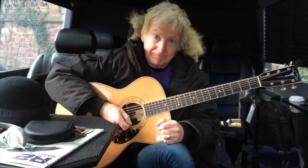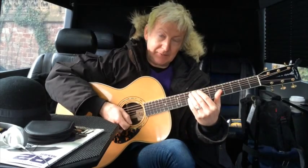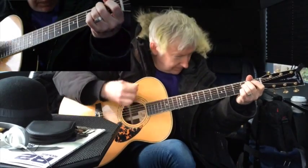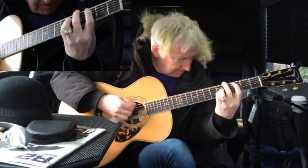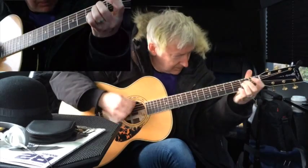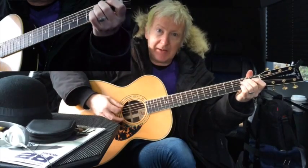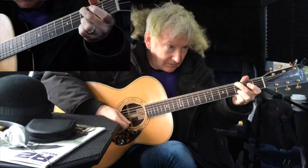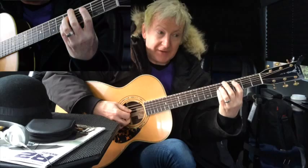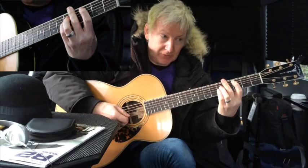So the first part is the verse riff. Let me play that up to speed for you and then I'll break it down and show you what I'm doing. What we have here is E minor, G, A5, C5. Let me play it slowly.